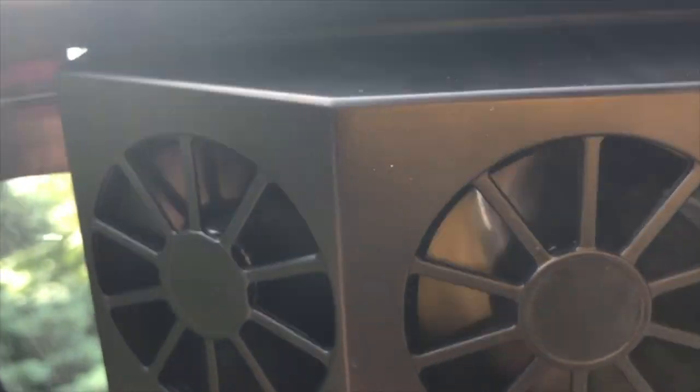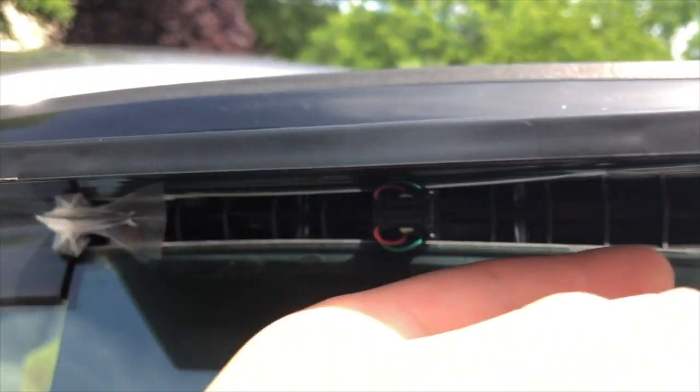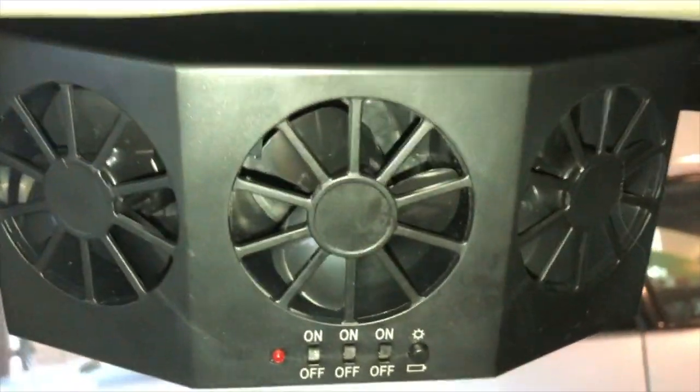It's a joke with the solar, but good feel with the fan. The battery is right there. Maybe it has to charge up for a while. We're in the garage and there's no light, of course, because of the sun, and the fans turn off.